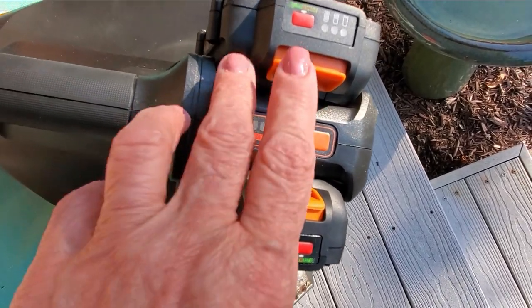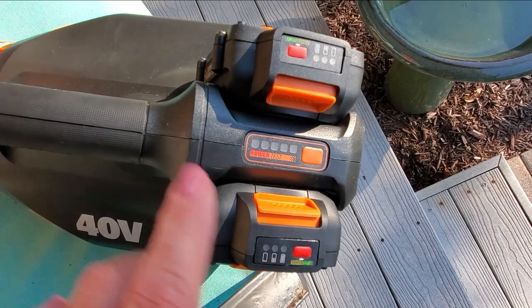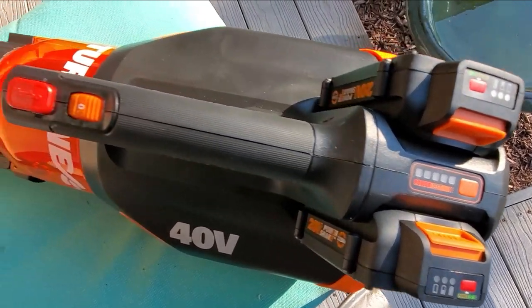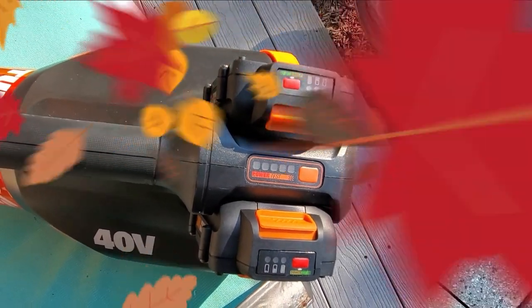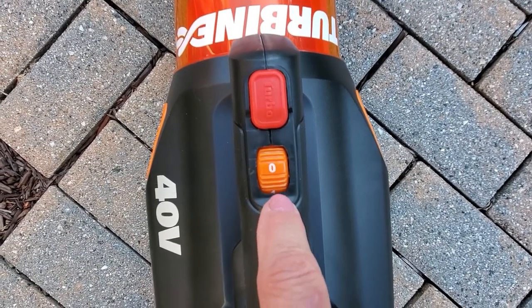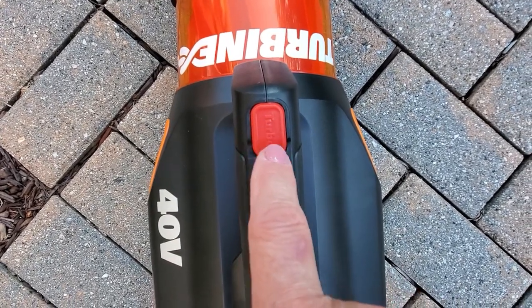So the two batteries are in — they slide in very easily. When you want to remove one, just push the button in and pull it up, literally takes seconds. Now I'm going to show you how this works and the different settings. As I said before, there are three settings — one, two, and three. To turn it on, you just push the button forward. And here's your turbo shot as well.